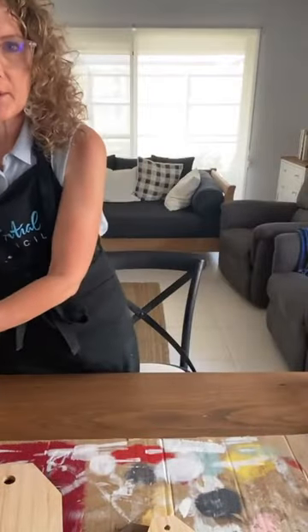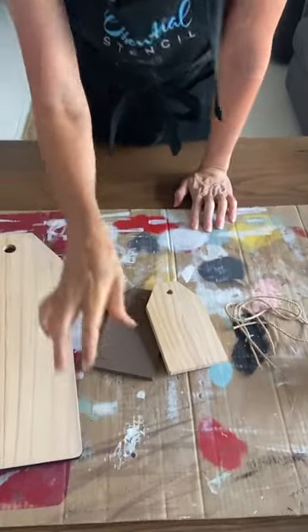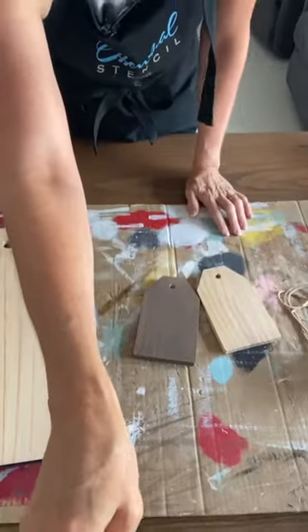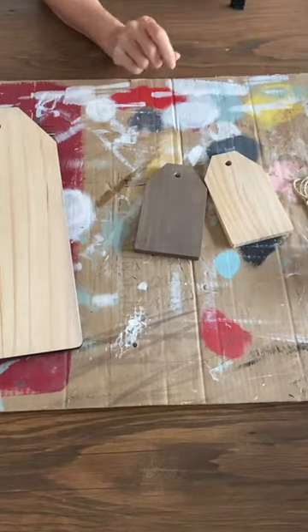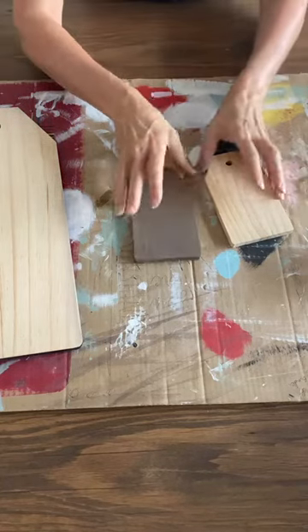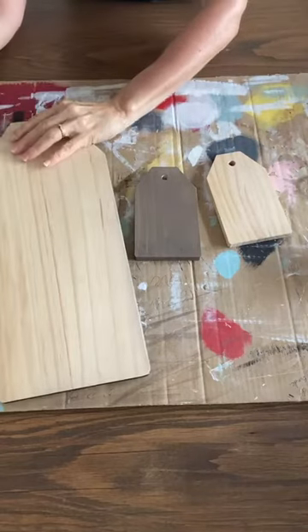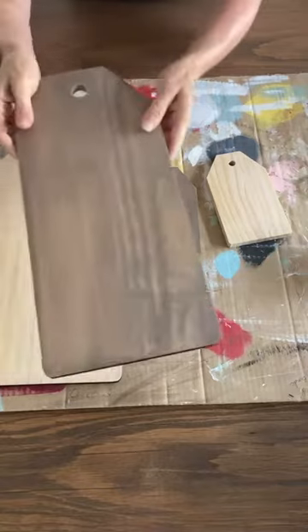Yes, Gina's guessing correctly — we're making a card box with the gifts and cards stencil. We've got the large wooden tags and the small wooden tags. I'm not sure if these are in stock at the moment on Essential Stencil's website but you can have a look there. Use my link and my code 'I Restore Stuff' to get 10% off anything in the Essential Stencil shop.